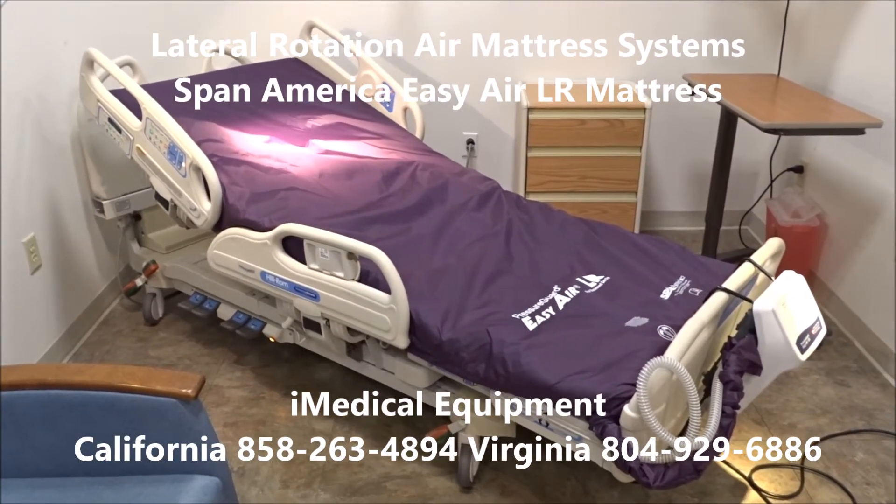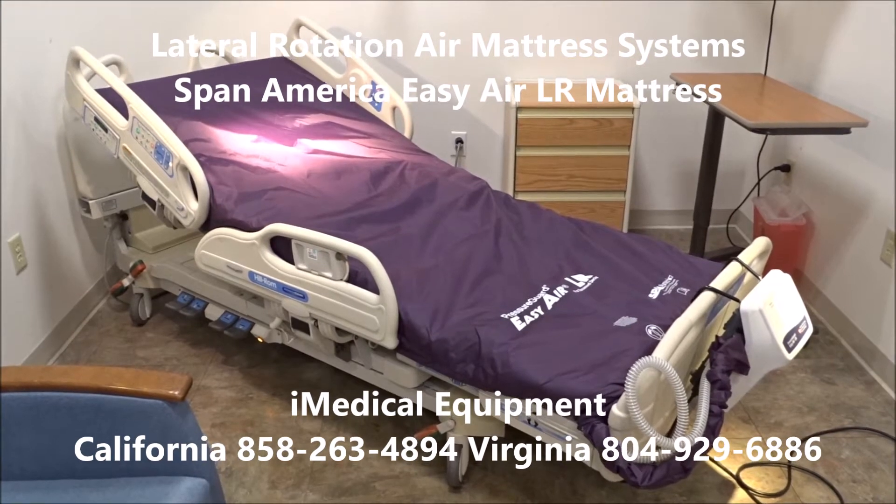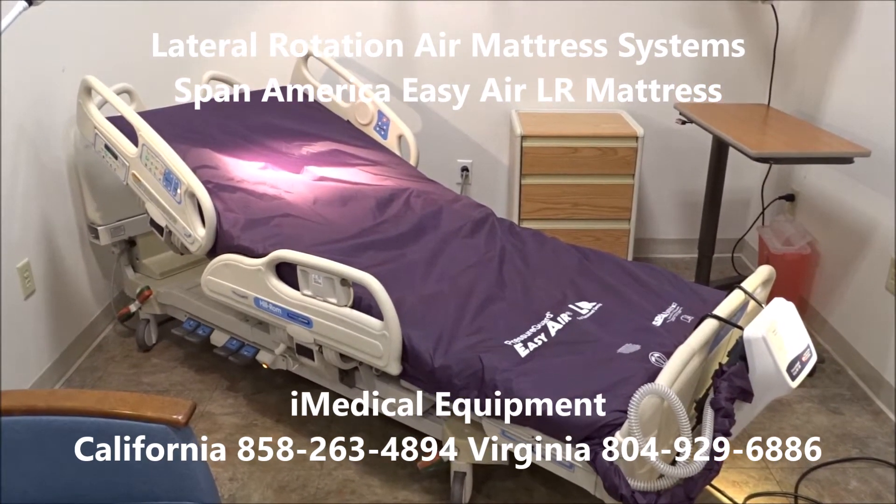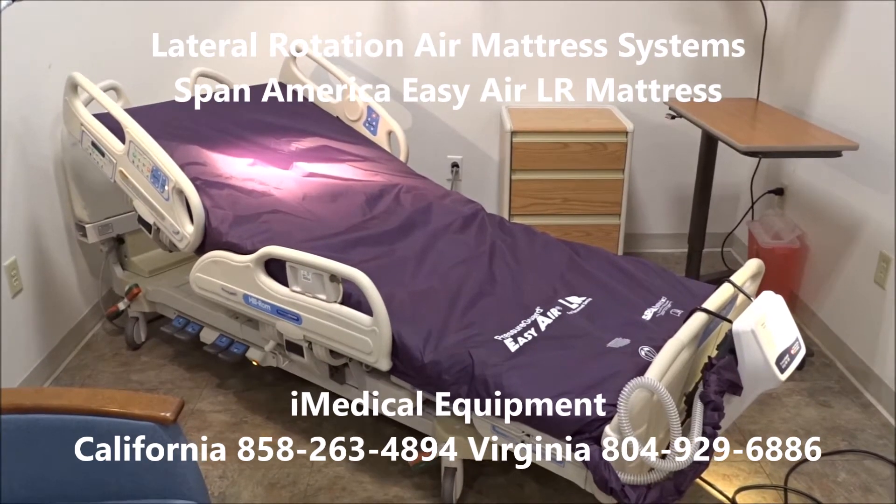We're at iMedical Equipment and Service, looking at bed systems with air mattresses used to treat and prevent bed sores, pressure wounds — basically wound care type therapy.